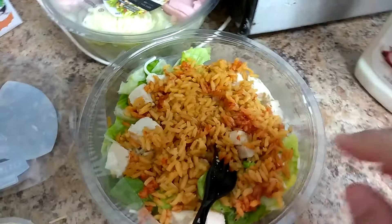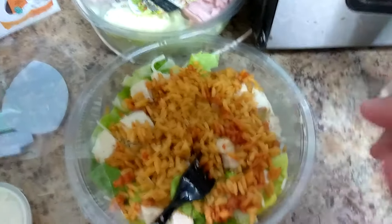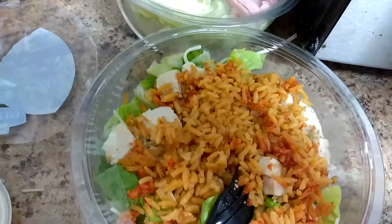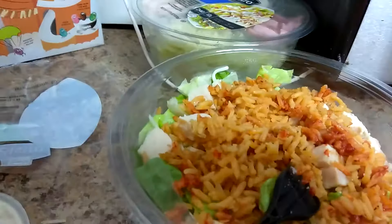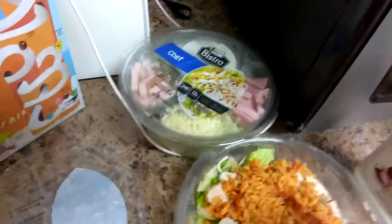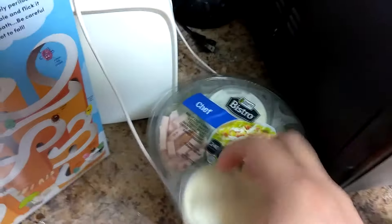I went ahead and got that. I already put all the chicken and the cheese on there and stuff, so I'm just going to go ahead and show you some of the things that I do add. I added very little rice — like less than, well, it might be half a cup of rice. Then I have this salad dressing right here, which is buttermilk ranch, but I'm going to go ahead and add this one from the little container that comes in here.